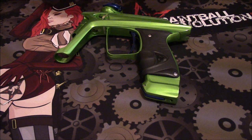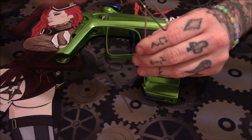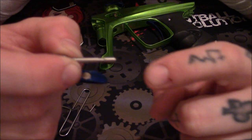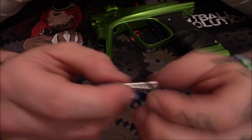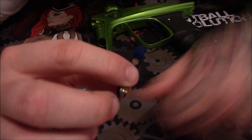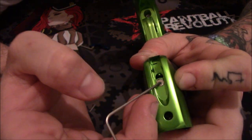Now if you ever need to take off your ASA, you use this tool and it does come with the Ice. A few cool things to cover: there's no o-ring on this ASA. All it does is you close it, it pushes the piston or the ball into your tank depending on what tank you have, and it starts putting the air right through the marker.